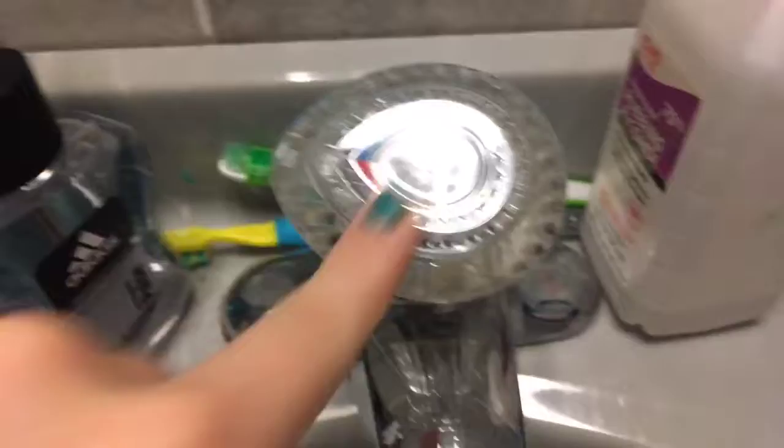Oh my god, it kind of just looks like the water's frozen. It's cold. Cold water go away — turn the hot water on today. Hot. And that's good.